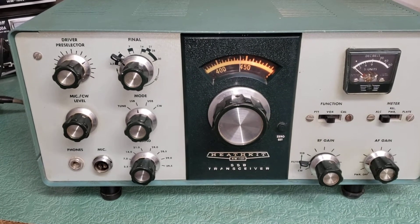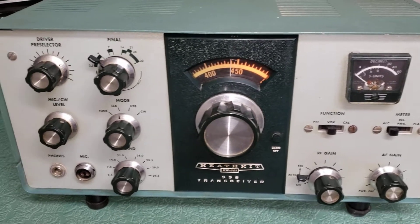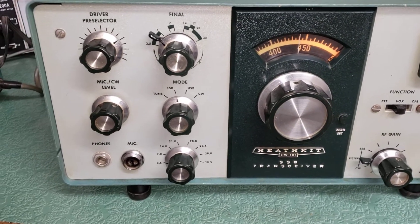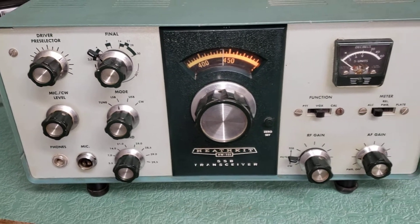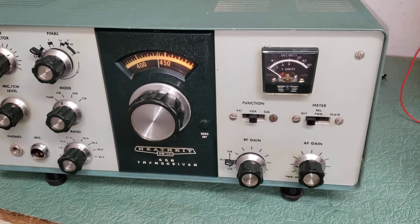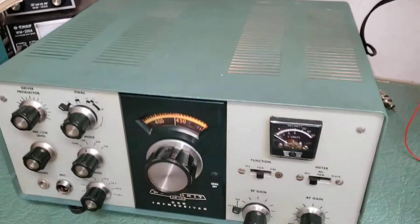Got a new set of those, brand new, just installed them today. And so we're going to do a tune-up, see how it does for output power. I did pull the final tubes and checked them — they check at 90%. They're a matched pair of 6146B output tubes. It's not bad looking overall.